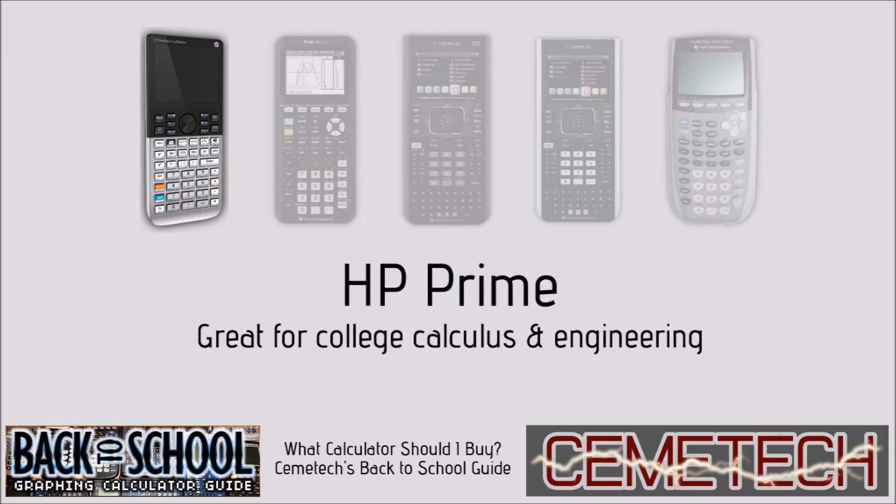The HP Prime, with its color touch screen, is a great option for college calculus and engineering. It has a powerful CAS, allowing it to perform symbolic math, not just numeric math. That means that if you ask for the square root of x squared, it will tell you the variable x rather than the value of the variable x. However, it's overcomplicated for high school math and is not accepted on the SAT or ACT.